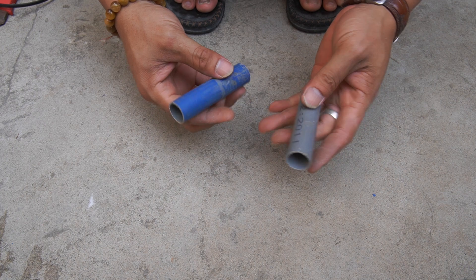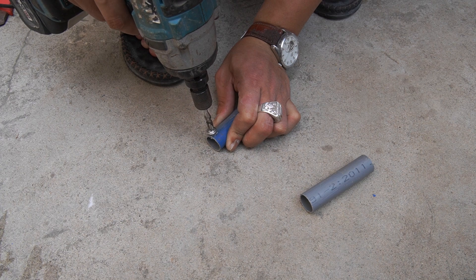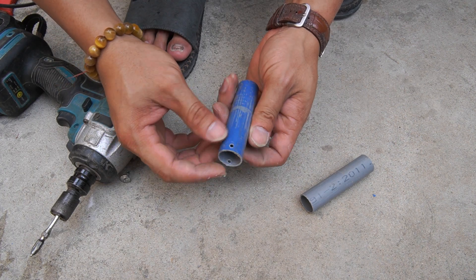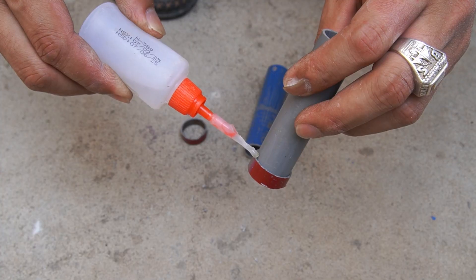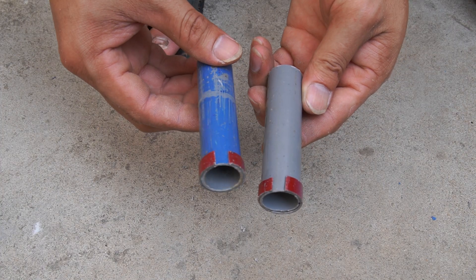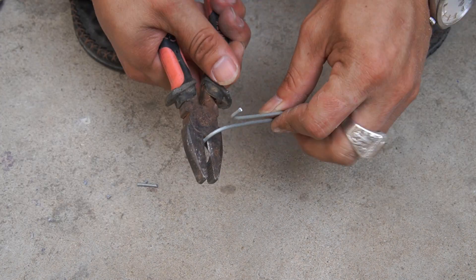I used two pieces of plastic pipe with a diameter of 21mm, 8cm long, and two pieces of plastic pipe with a diameter of 27mm, 4cm long. Then I used special glue to stick the two 4cm long pieces of plastic pipe to the machine.